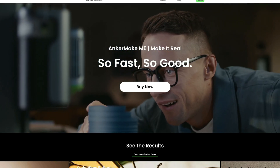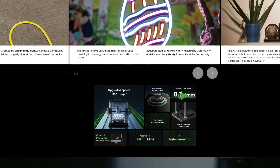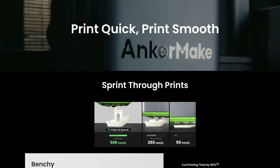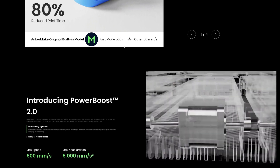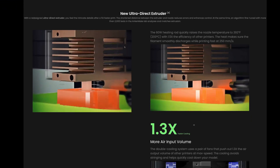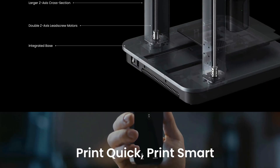Now, recently, AnkerMaker reached out to me about doing a video on their M5 3D printer. At first I was fairly hesitant because I know nothing about 3D printing. But I thought, let's have a look at this a little bit closer. When I started looking, it almost looked like they're trying to make a product that is very, very simple to get up and running — it's on an app, it's all nice and easy, and everything's very, very simple to use.